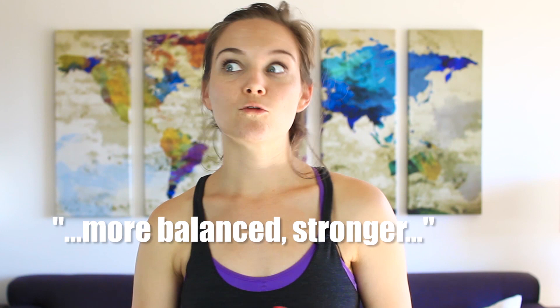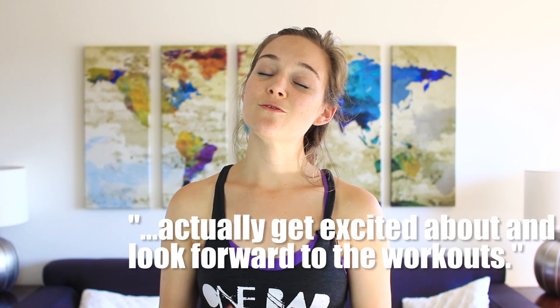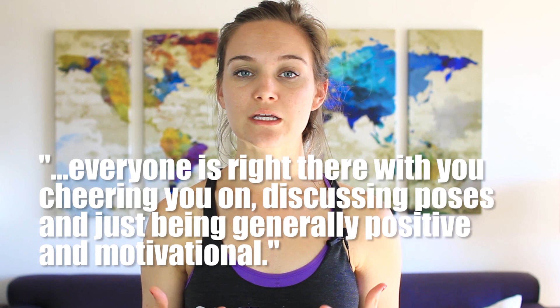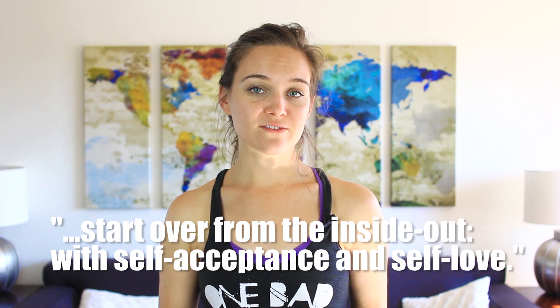Thank you again so much for joining me and I'll see you right back here for class next week. I know that we already finished class but I want you to take a second and go on a little mini journey with me. So close your eyes one more time. Imagine that you are waking up in the morning just like you do on any other day — only this time you feel more balanced, stronger, and you can tell a real difference in your energy and how you carry yourself. You know that you are going to work out and eat healthy today, but you actually get excited about and look forward to the workouts. You feel that way because now you're using motivators other than the scale, and because there's a whole community right there with you cheering you on, discussing poses and just being generally positive and motivational. You feel that way today because you feel like you're about to start the best day of your life — starting over from the inside out with self-acceptance and self-love.